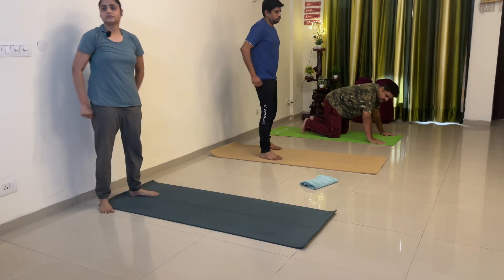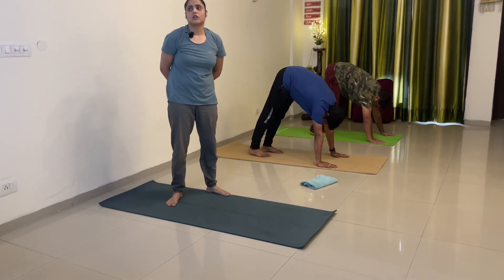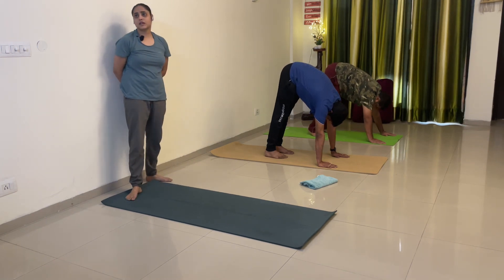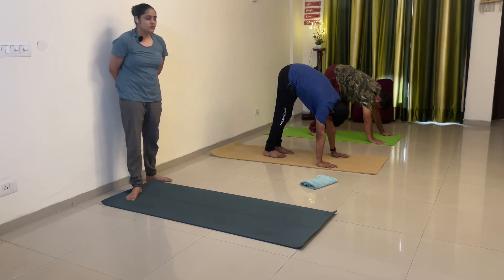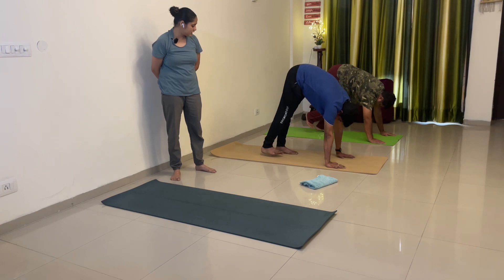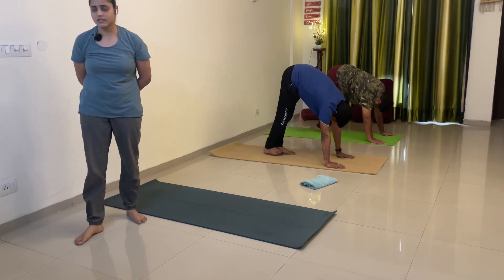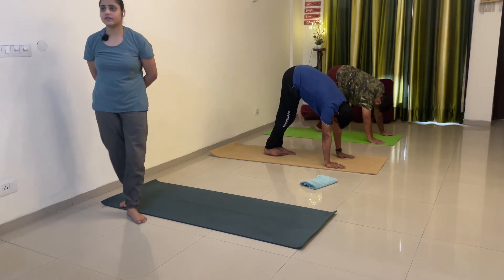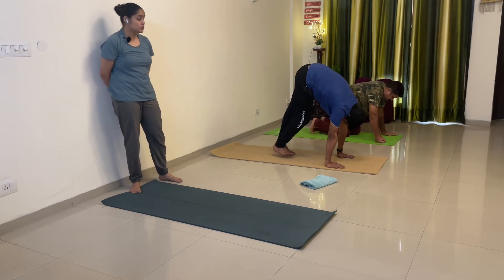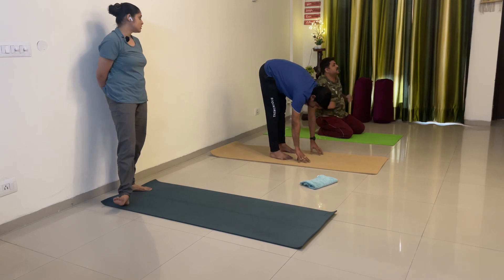Hold adho mukha. Hands down, aage lao — Nishant, side view bhi karo. Legs down karlo. Knees up, hips up, or aage lao, legs straight karo. Now right leg se start karo — one, right leg aage — two, good, niche nahi rakhna hai — three, aage — yes — four, niche nahi rakhna hai, pichhe jake upar dega — five, Nishant aage lao — six, seven, eight, nine, ten.